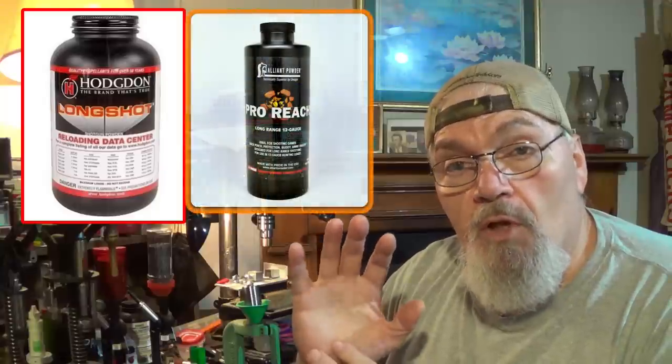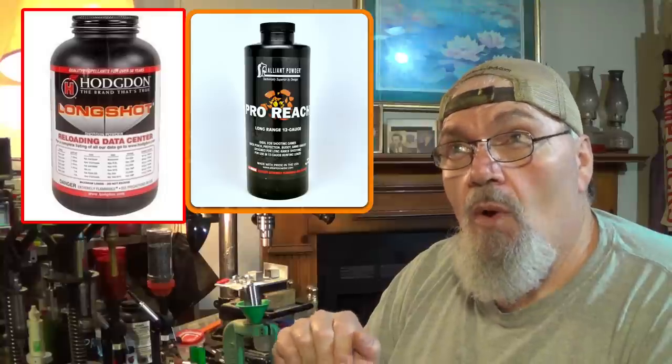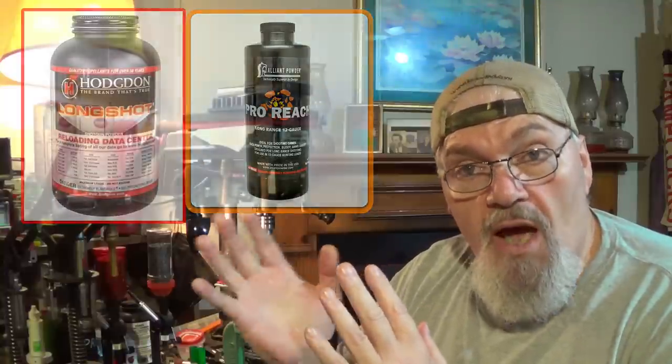Like I said before in this beginning to end video, I just happened to put together triple-aught. It's really popular, a lot of folks use it, and it's one of my favorite pellet sizes. What actually ended up happening down at the range is that I had grabbed a test bag that wasn't what I had intended to take, but it had the right stuff in it — it had triple-aught rounds in it. They were test rounds I had put together to compare Long Shot powder with Pro-Reach powder. I had never loaded any triple-aught or quads with Pro-Reach powder before. I put those together to see how they would work out.